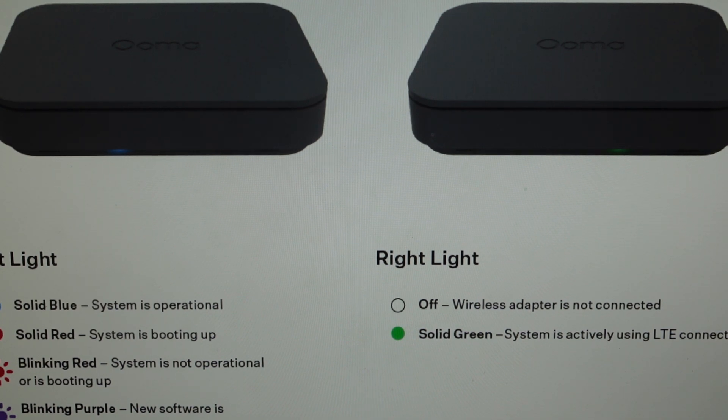Now you're going to need to set it up again, and that's the second reason you might want to do this. If for whatever reason you just want to get it back to the way it was when it came out of the box so you can set everything up again new, we can do that really easily.